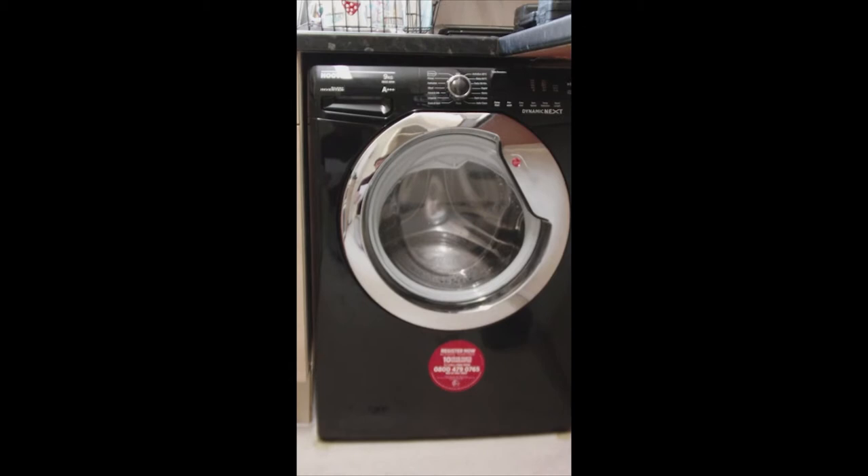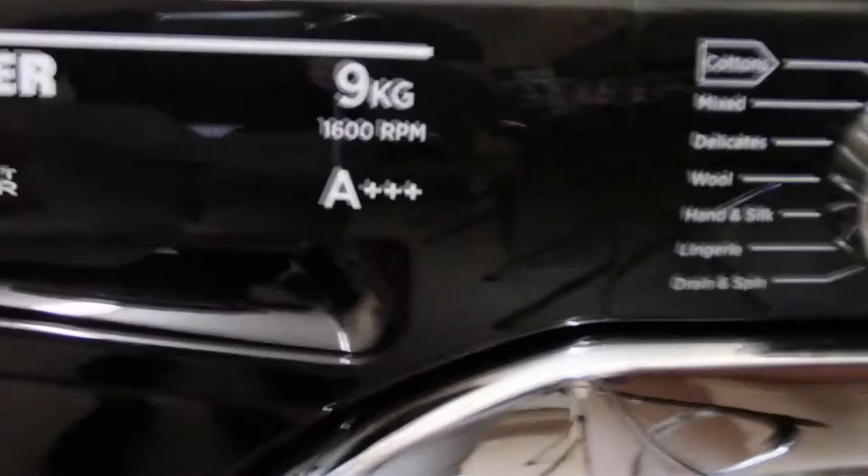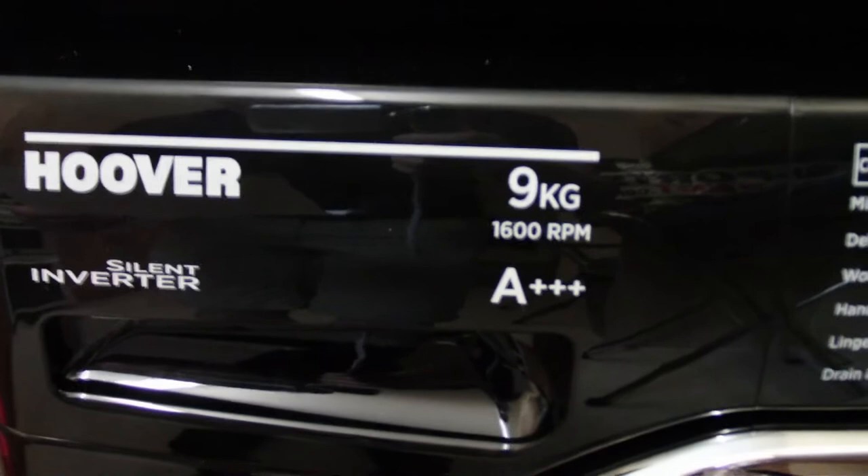It's very eco-friendly, rated as an A+++, so very efficient and will definitely save you money on your electricity bills.